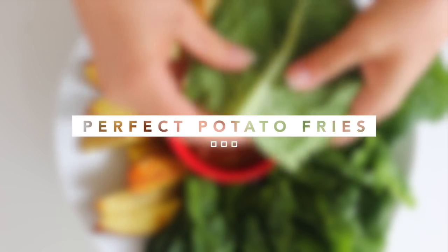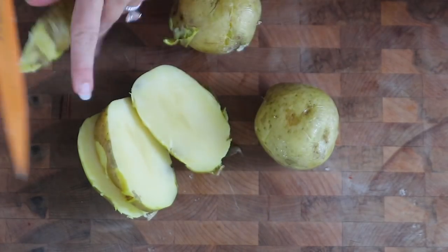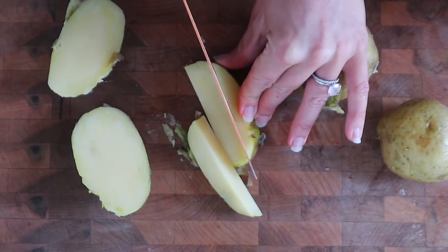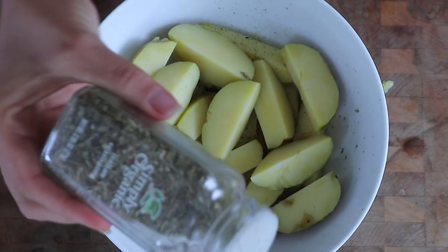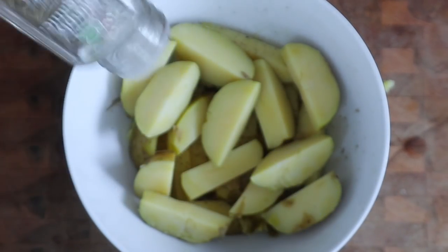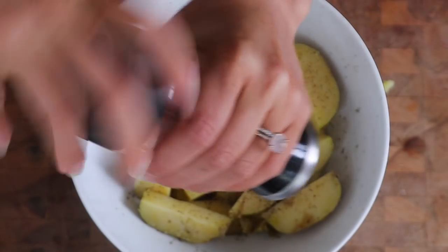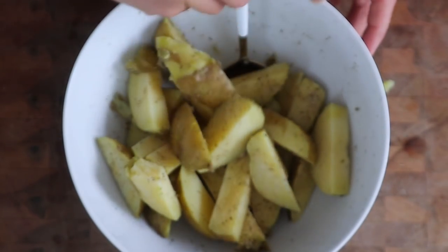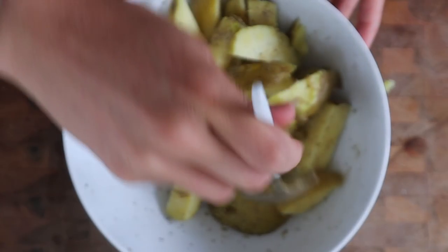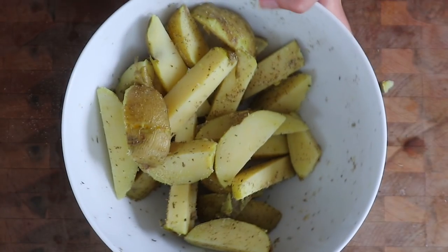The next recipe is something people have been telling me to do for literally four years and I've always just been too lazy to do it. If you want to know how to cook perfect potato fries every single time, this is it. Take three or four potatoes, chop them into fry shapes, and sprinkle whatever seasoning you want — I used Italian seasoning, garlic powder, and a pinch of salt. Since these potatoes are pre-cooked, all we're going to do is put the oven on broil, put them on a pan on the top shelf for five minutes, flip them over, and let them cook another five minutes until they're perfectly crispy.